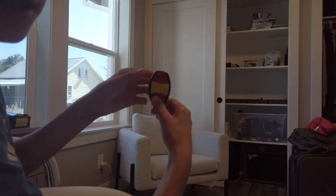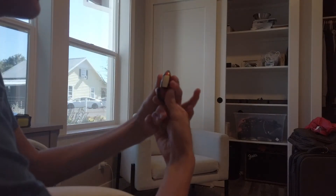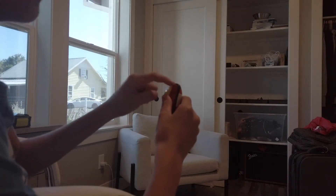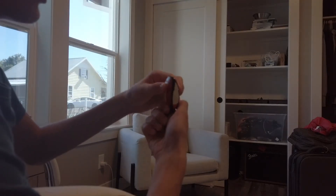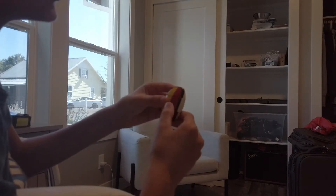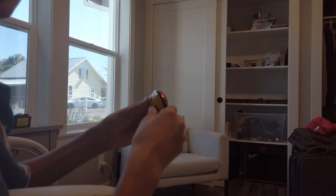From here, you're going to go right face down, left face right, and the bottom also goes to the right. Then right face down, top face to the left, and bottom face also to the left. Then just right face up and it is solved.